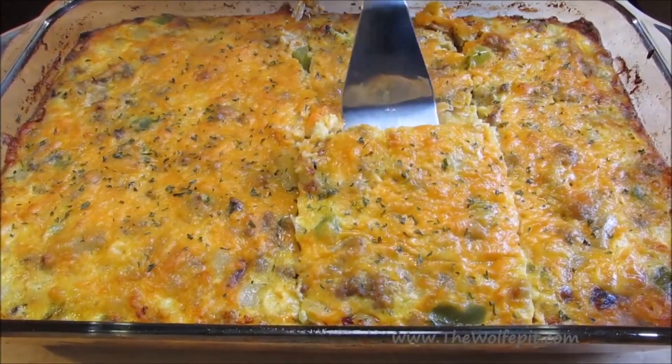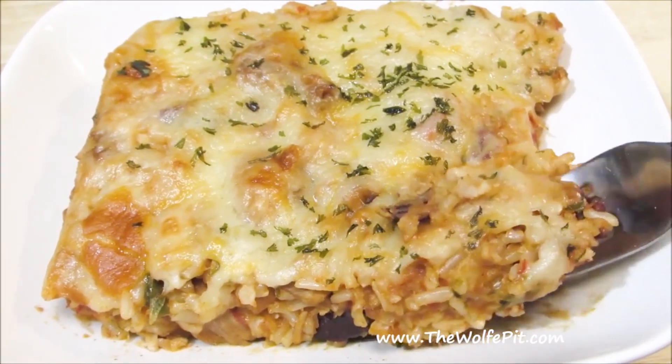That's right — a real meal for your family for $10 or less that's hearty, nutritious, and delicious. Like this Mexican-style chicken and rice casserole.